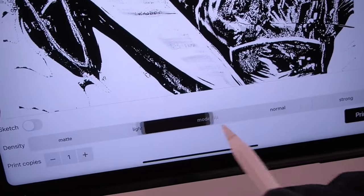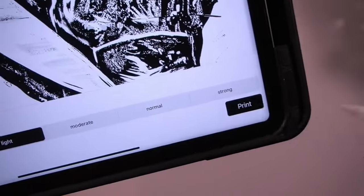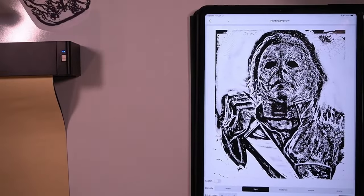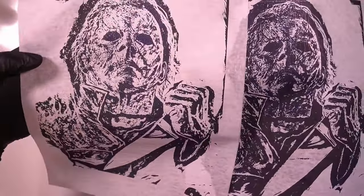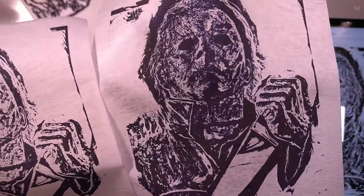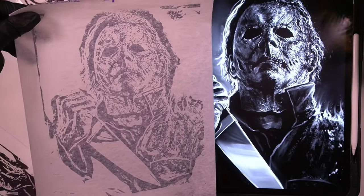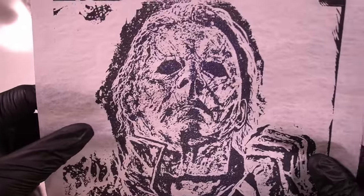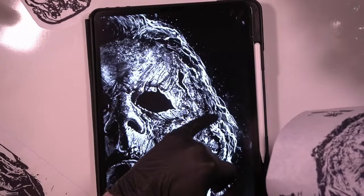On the print screen there are several different density settings that control how dark your stencil prints on the thermal paper. The more detailed and dark your design, the lighter you want to print it; the thinner the lines, the darker you want to print it. The stencil printed light has more crisp, clean, and readable details compared to the one printed dark, where it all bleeds together. Here's the Michael Myers stencil right next to the reference — this printer captured every single detail I would want or need.